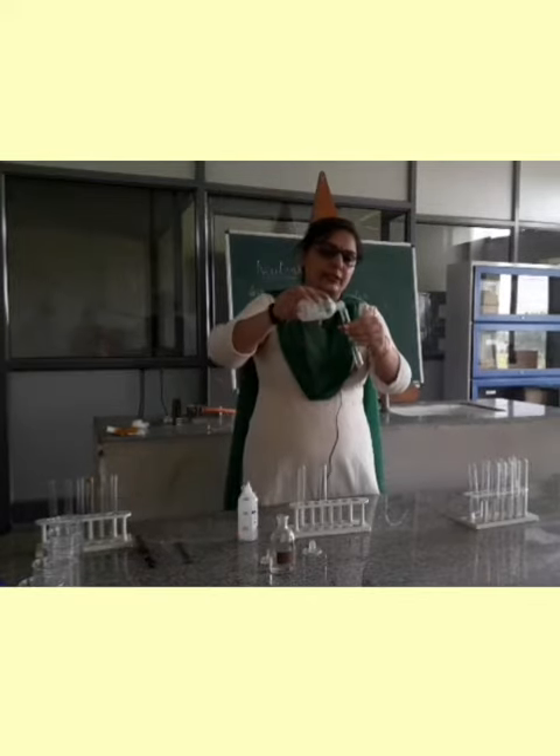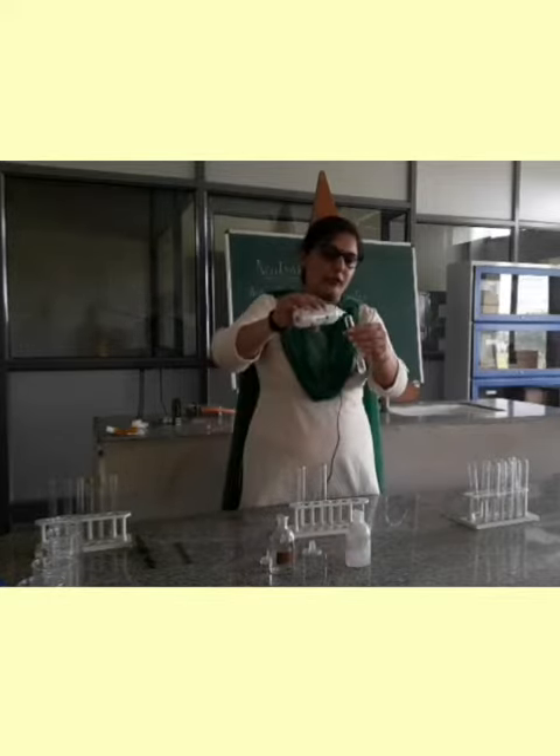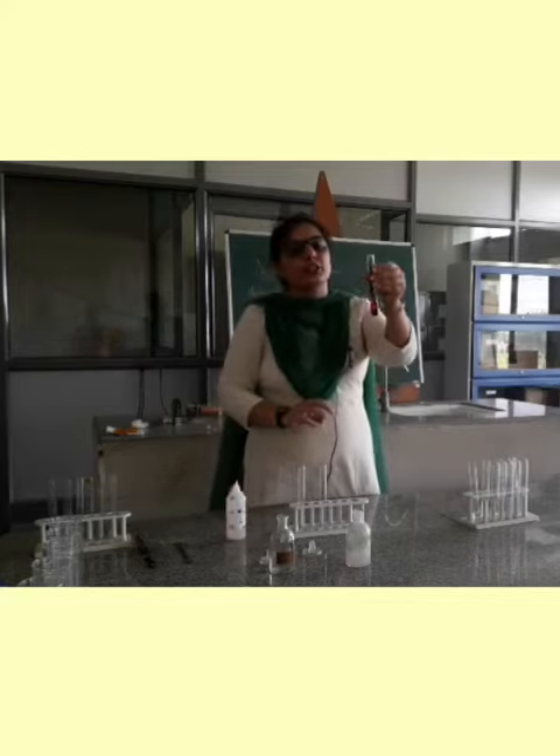Now, this is a base — sodium hydroxide. As I have shown you before, when I will be adding phenolphthalein in this, there will be a color change. The color has changed to pink.